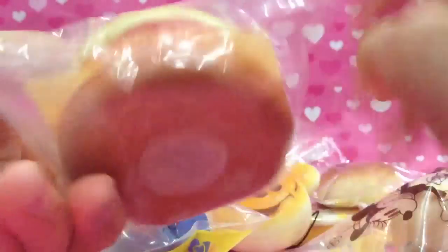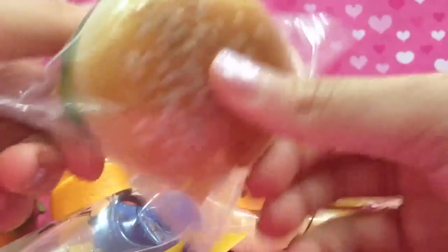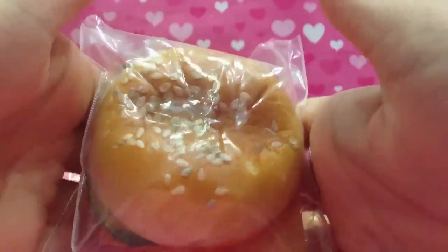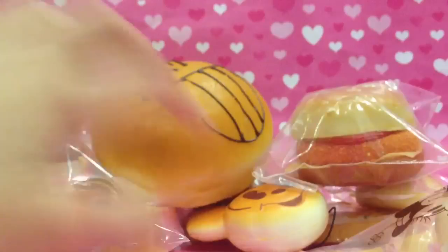Then next is this chicken burger, and the packaging is kind of like a real-life burger wrapper — like the packaging of a sandwich.